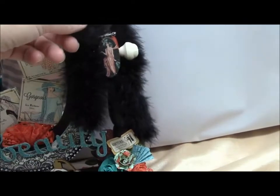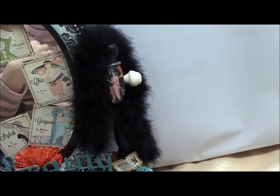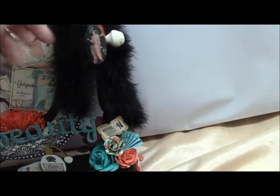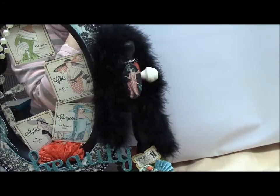I found this furry stuff — it's kind of like one of those things you wear around your neck. I forgot what they're called, but it's furry and I got this at Walmart. I just happened to be over there looking in the trim section and they had it, so I wanted to use it to drape it around here.